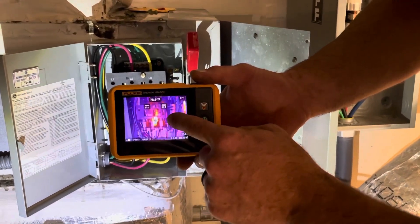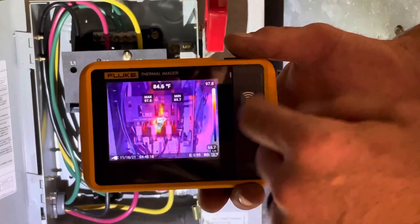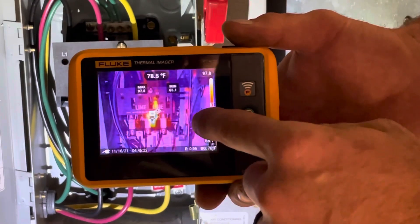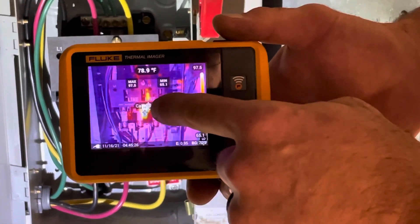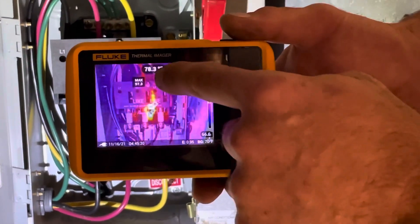We're using the thermal camera to look at all of our connections. Some of them are going to be getting warm naturally, but what you're looking for is a real hot spot compared to everything else. And you can see that right there — I'm at 98 degrees max.